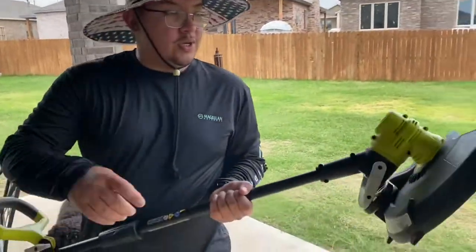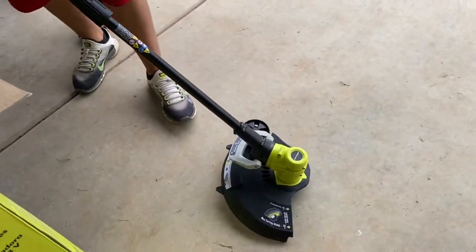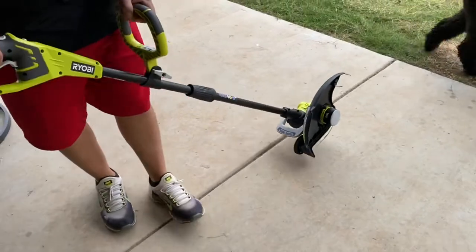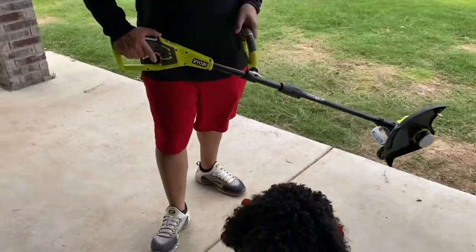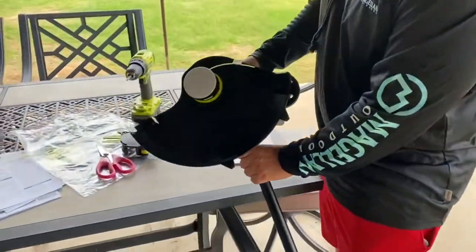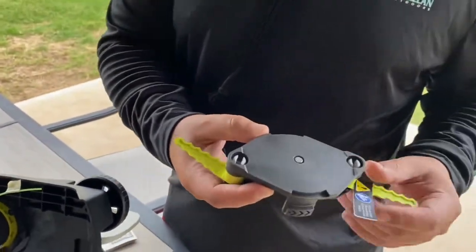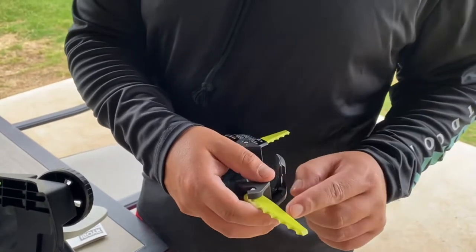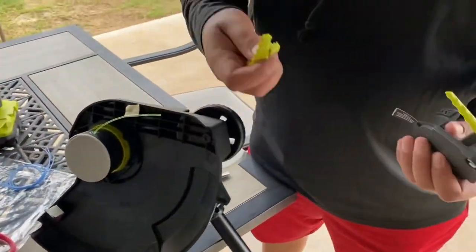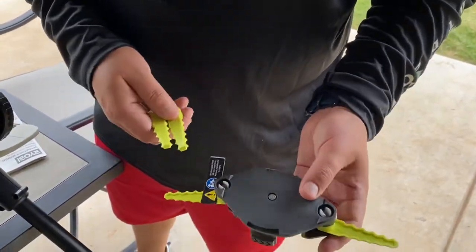Make sure when you put this on that it's on correctly, because this is both a trimmer and an edger. When it's time for edging, you just push down this little thing and the wheel turns — boom, there's the wheel for your edging. I probably won't use it for that because I already have a gas edger. But it also comes with these adaptable plastic edger blades. I've seen some reviews and after the first use they probably lose about an inch, but you can replace them. I'll personally just use it for straight trimming.